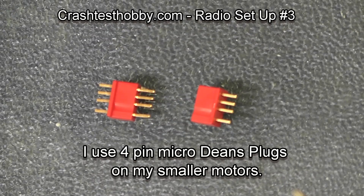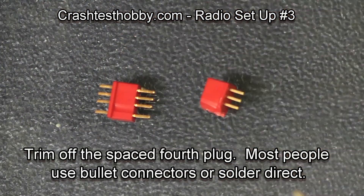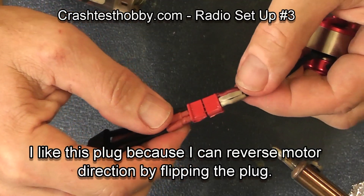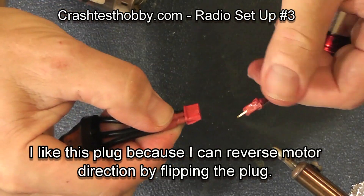Now these are Dean's four-pin plugs. I only need three of the pins so I'm going to clip off the fourth pin. I like to use these on small motors that have smaller wires. What's nice is you just flip the plug over and it reverses motor direction.